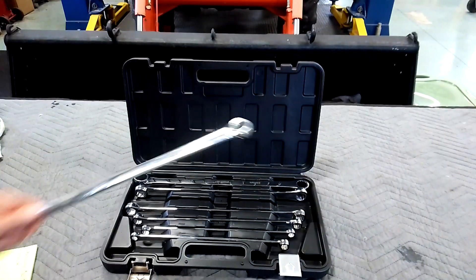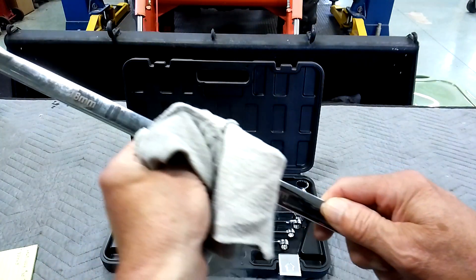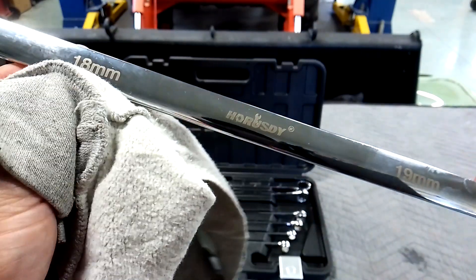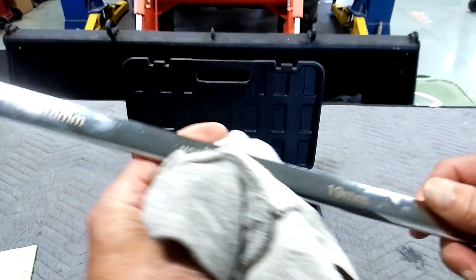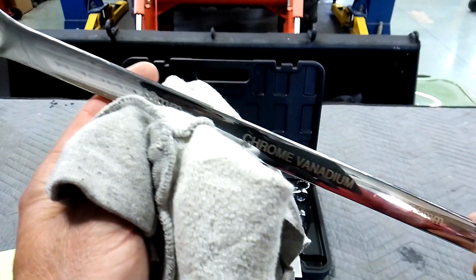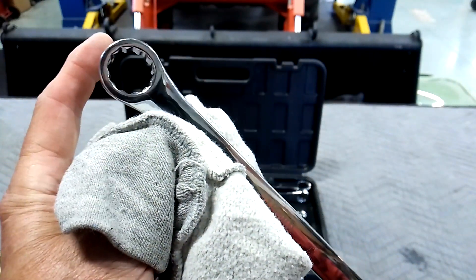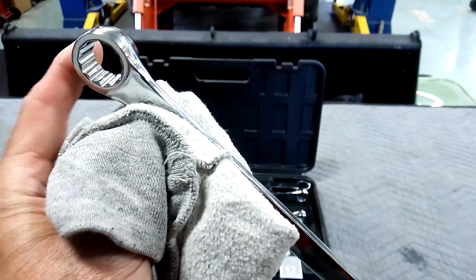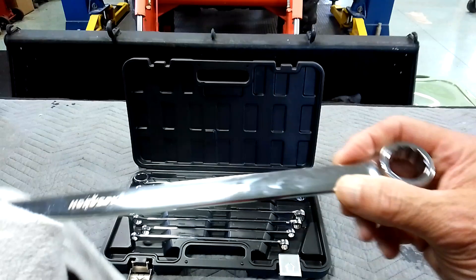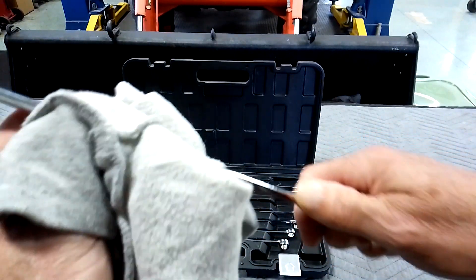Let's try a 19 — we'll pull out a 19 and take a gander. It's got the laser markings, not stamped. I never cared for that. Chrome was average at best, kind of like the last set I did. The 19 doesn't look as bad as the 10 did as far as the head goes. Fit, finish, and feel is average at best. Feels a little bit rough on my hands — the edges.